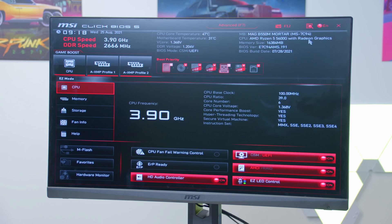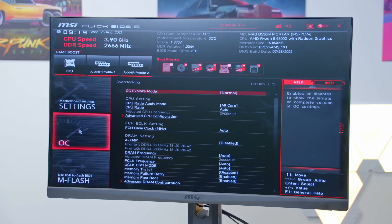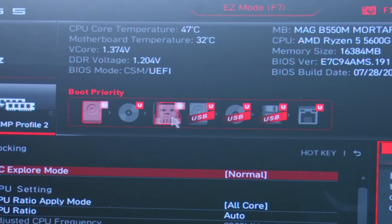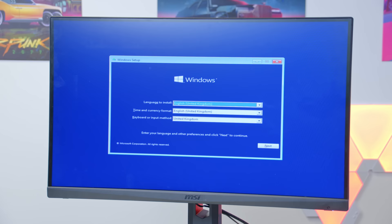In the BIOS you can see the AMD Ryzen 5 5600G with Radeon graphics and check the memory speed — which initially won't be correct. Jump into memory settings and increase the frequency to 3600MHz, which is really important for a Ryzen APU. Press F7 for advanced mode, go into OC/overclock settings, and enable XMP on profile 1 — this automatically selects 3600MHz for the memory. Then set the boot priority to your bootable Windows USB stick, hit F10 to save and exit, and the system will boot into the Windows installer.